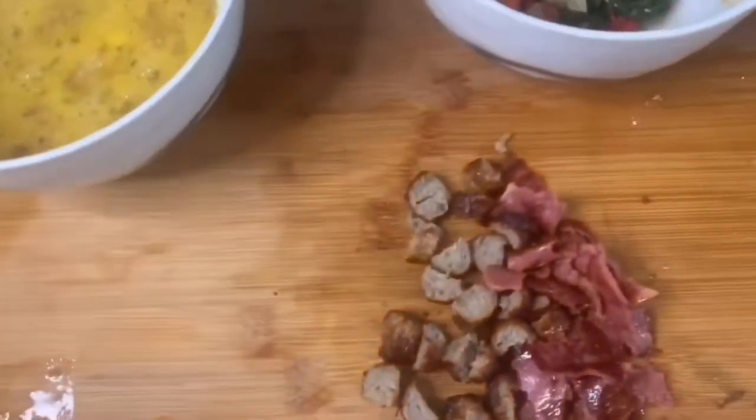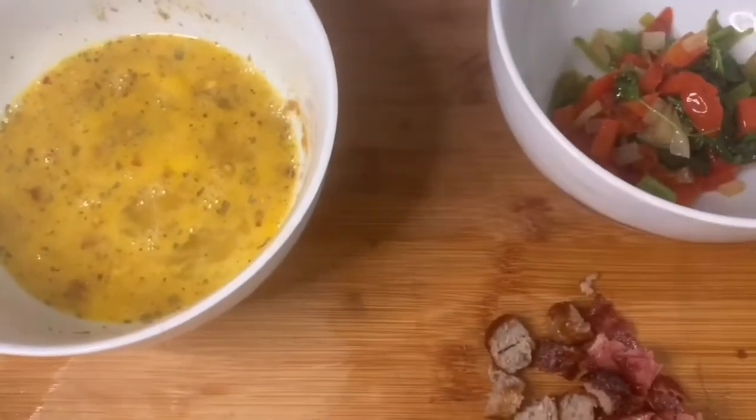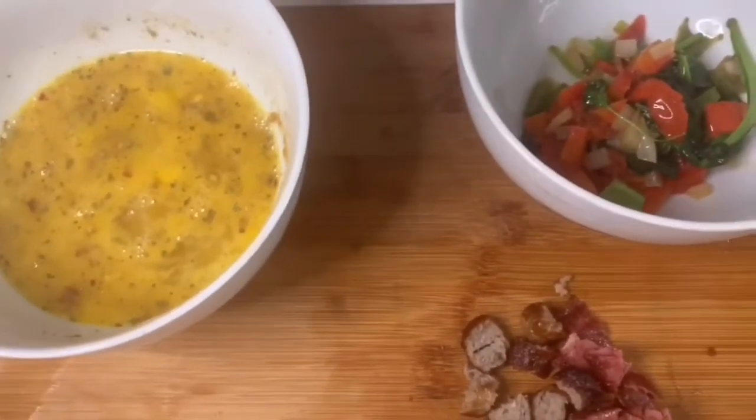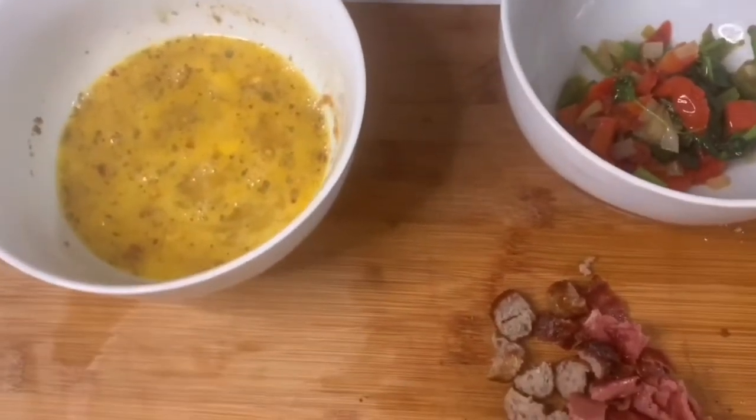When you are cooking omelets or any type of egg, always cook them on a low heat. You don't want to overcook them and you don't want to cook them too fast. So let's go ahead and get into it.